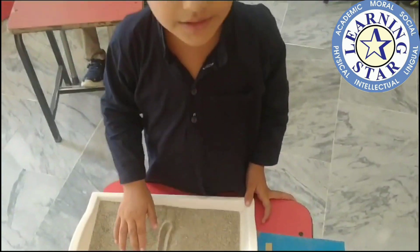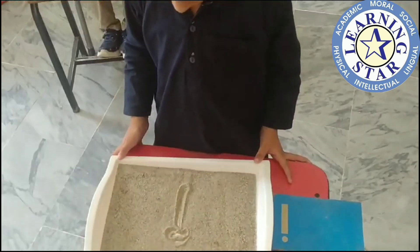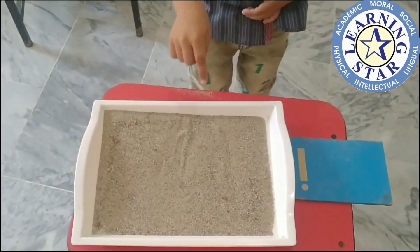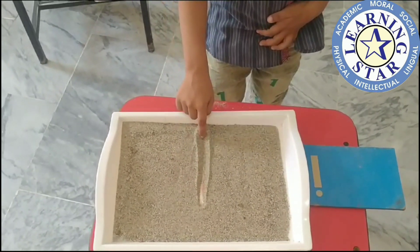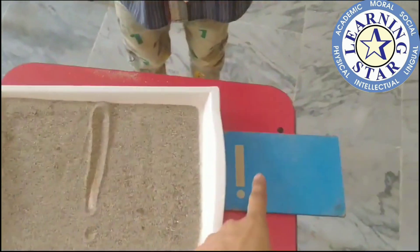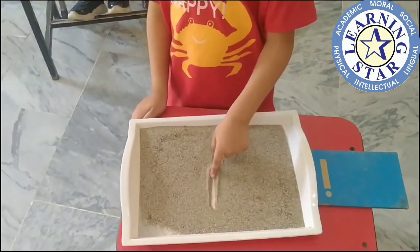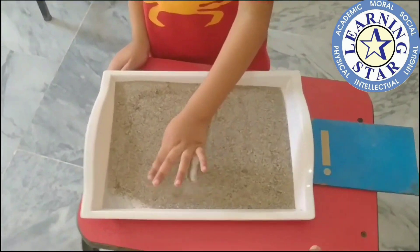Ibrahim, can you tell me what is the sound of this letter? What is this and what is the sound of this letter? Okay, Ruhan, can you make E with your finger on sand? Very good, dart on it! Dart on it, like this.